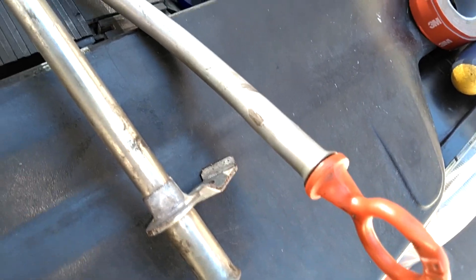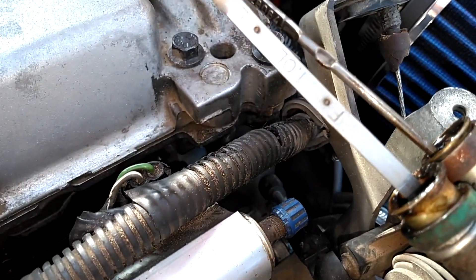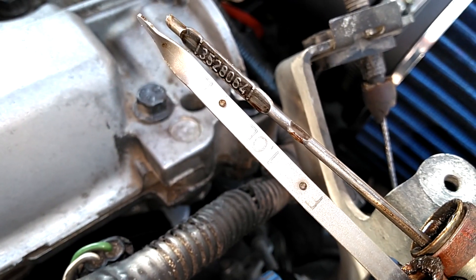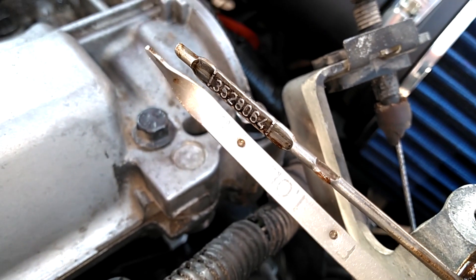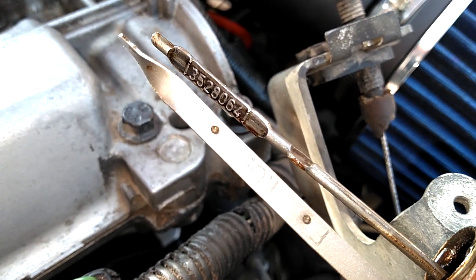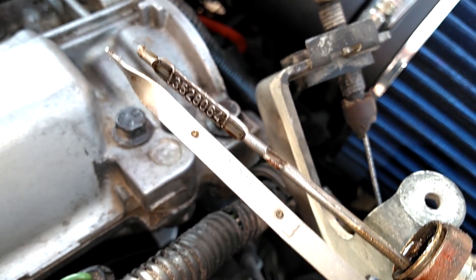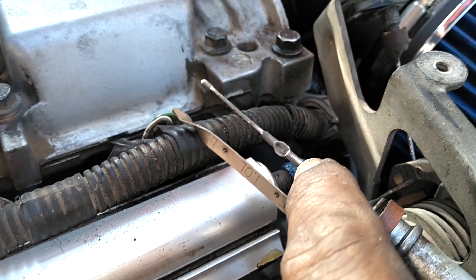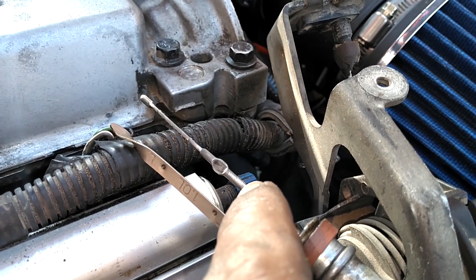Now it's time to pull the serpentine belt and put the timing covers on. We're putting a new serpentine belt on because this belt doesn't fit right, causing a squelching noise when we start the car. With this 2.4, you can't put the cover on with the serpentine belt idler on, so take the idler off, put the cover on, then force the idler on.